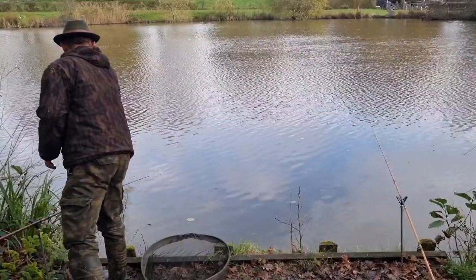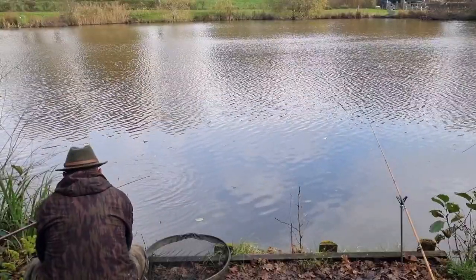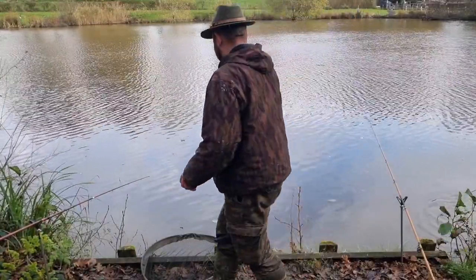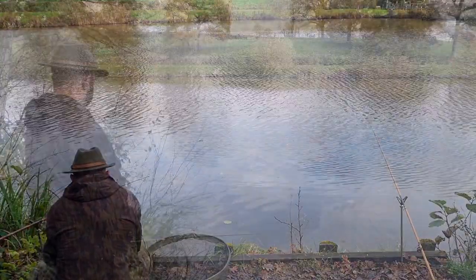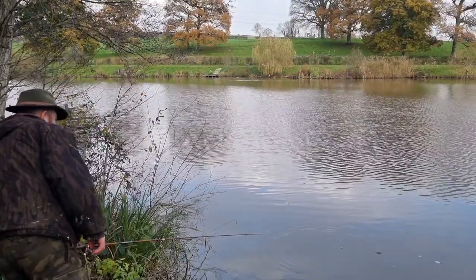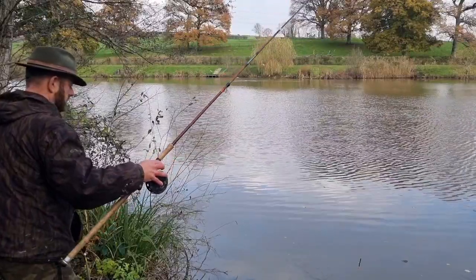The trick is to just be consistent and keep putting this solution in around the hook baits. What you're trying to do is get the bait fish to shoal up around your hook bait, creating a lot of movement and vibration which in turn draws the perch in. And when you see silverfish fire out in front of you, you know that there's perch actively hunting.